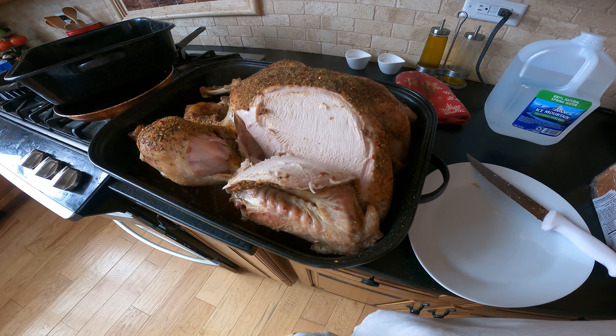All right, so this thing's been in the oven for about four hours and 40 minutes at 277 degrees, and I'm guessing by what I'm seeing that it's probably done. The bones are coming out of the legs and there's plenty of juice in the bottom, so I think we'll be done cooking it from here.